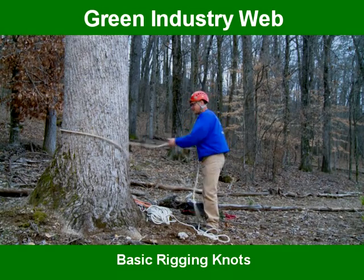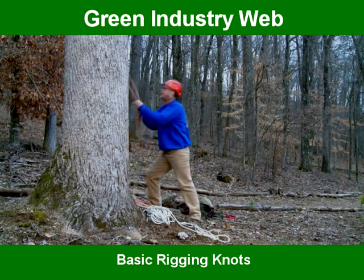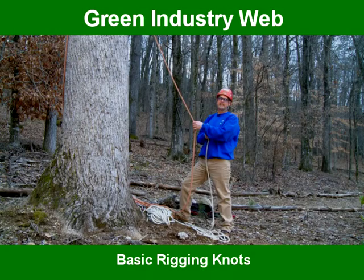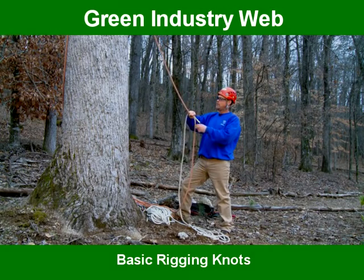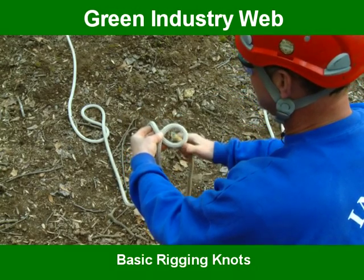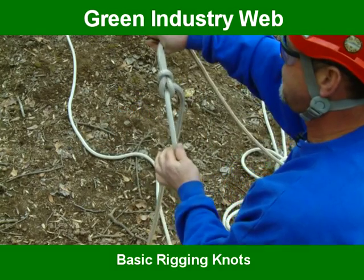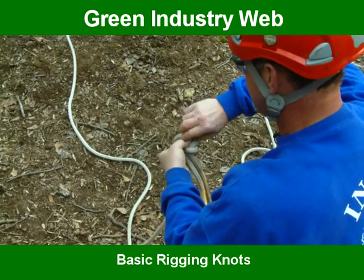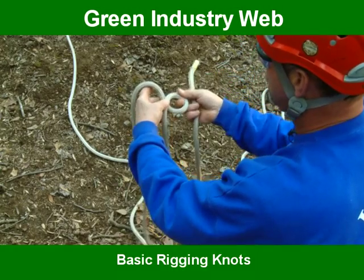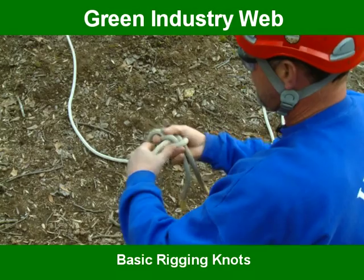The next knot we're going to do is called a sheet bend. A sheet bend can be used for attaching two ropes together. What we use it for a lot in the tree industry is if a climber needs a rope — this is the climbing rope, and notice it's a different color. If the climber says he needs you to send him a hand line or a tag line, what you do to tie the sheet bend is take one rope and loop it just like we did on the bowline — this line goes down and it's going to bind this line. You come out of the hole, roll up around that one, and back down through your hole, then tighten them up. This is the sheet bend. This knot is used for joining two ropes together or sending another rope up into the tree. Take one rope, make a loop, bring the other rope through around that line, back down through the hole, pull these two, pull the top one, set it, and it's ready to go.